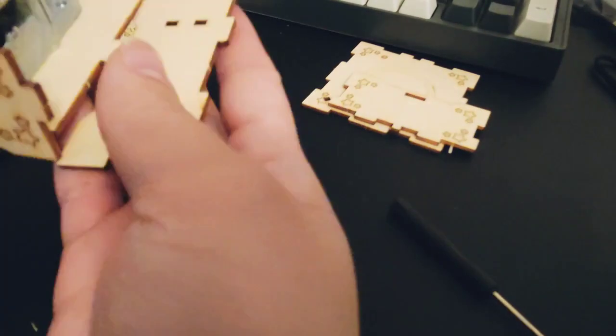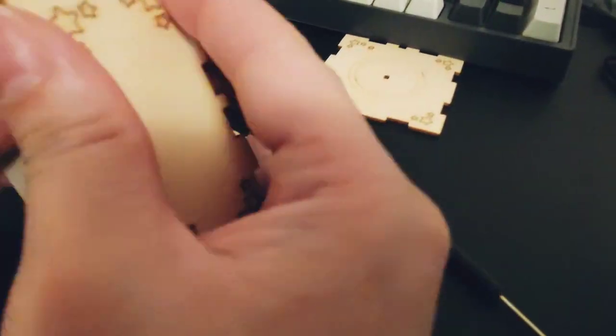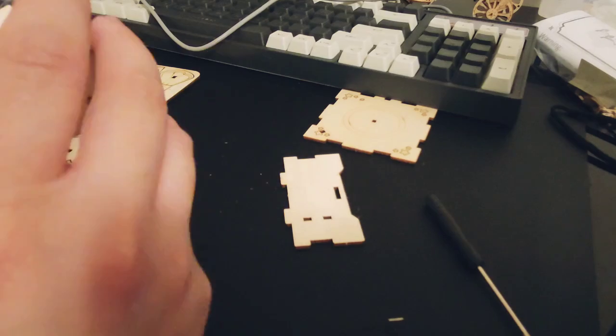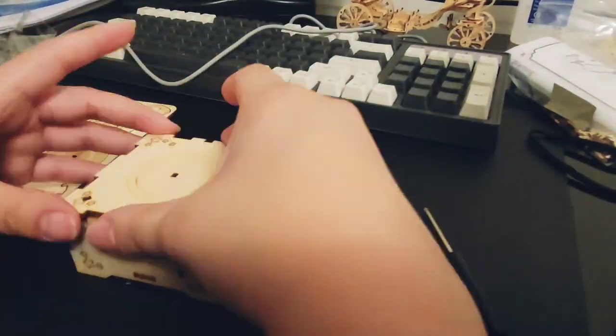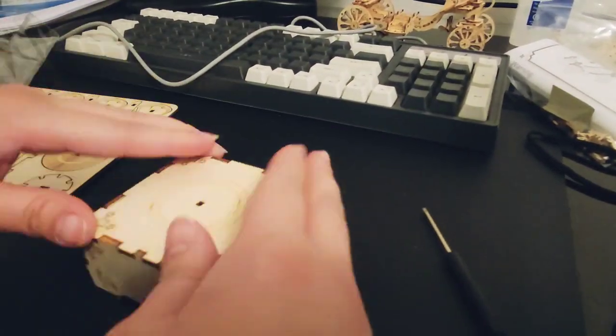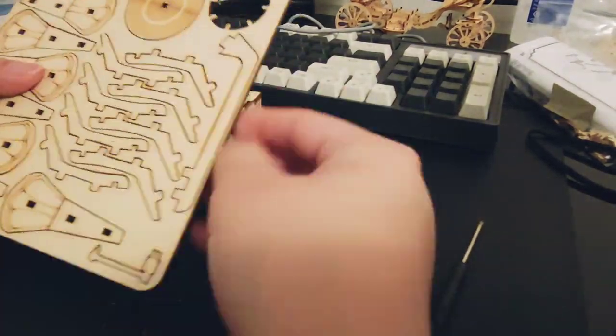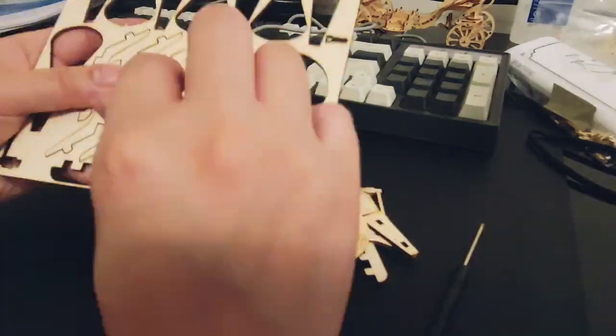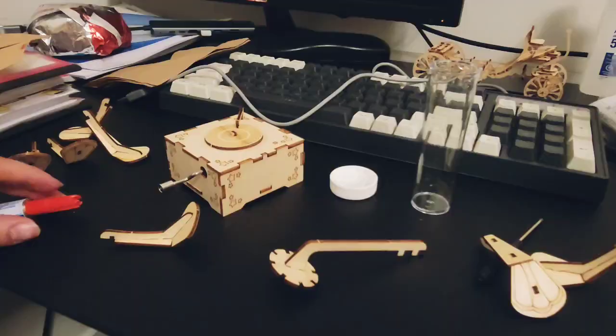I had a different wood puzzle before this one and I think you could see it at the back there. It was supposed to be a pumpkin carriage, but I broke some of the pieces so I wasn't able to finish it. So we'll try and finish this one and hope not to break any.